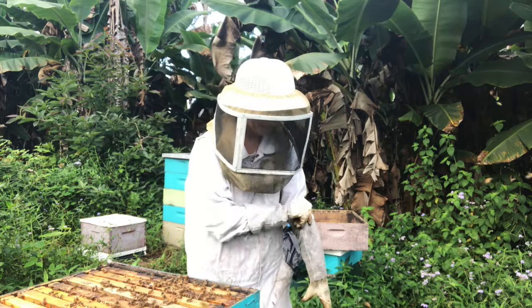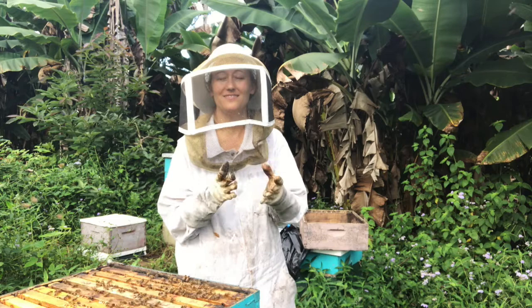I'd like to avoid getting stung a lot on my hands. They'll calm down, but when a big bloom season ends, they usually get kind of not happy.